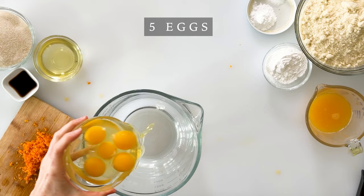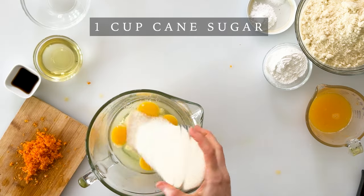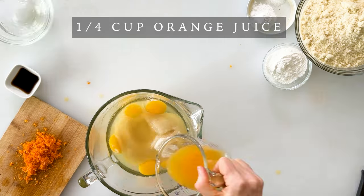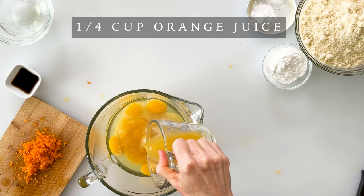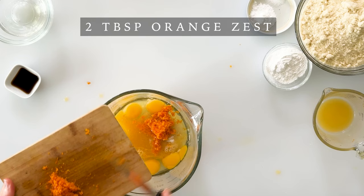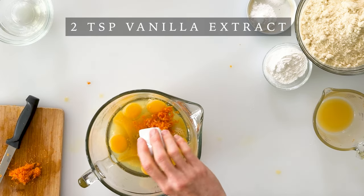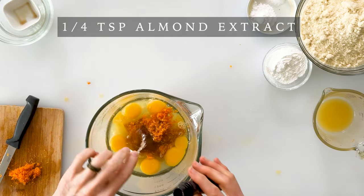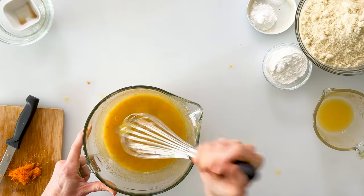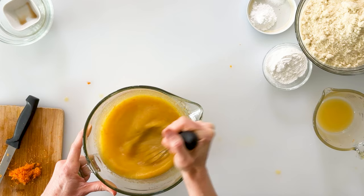To make our orange cake batter, we're going to start by adding our wet ingredients: five eggs, one cup of cane sugar, a quarter cup of oil (my favorite is light olive oil), a quarter cup of freshly squeezed orange juice, two tablespoons or about two-thirds of our orange zest, two teaspoons of vanilla extract, and a quarter teaspoon of almond extract. I'll whisk it until it's well combined — I love seeing those little flecks of orange zest and the smell is absolutely incredible.